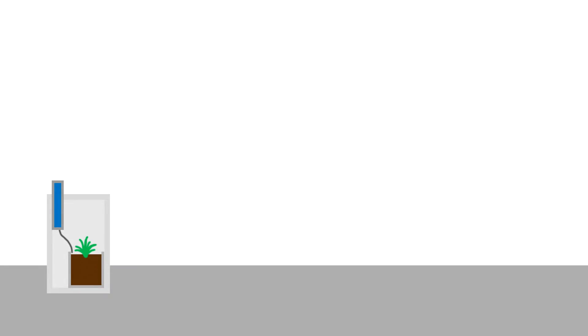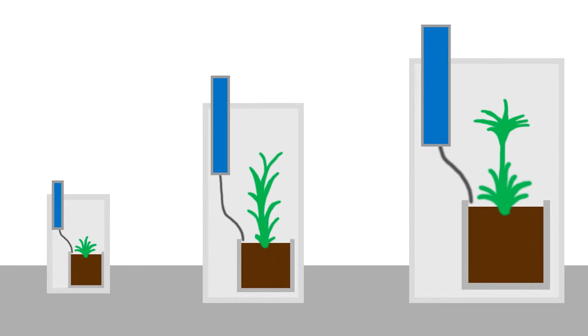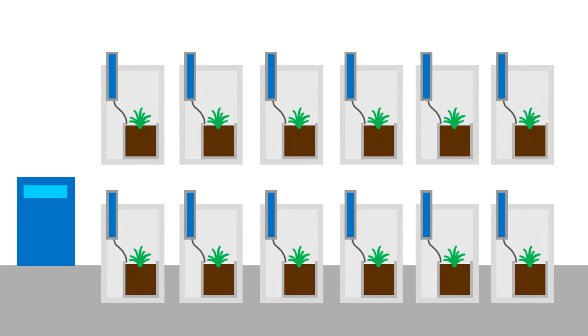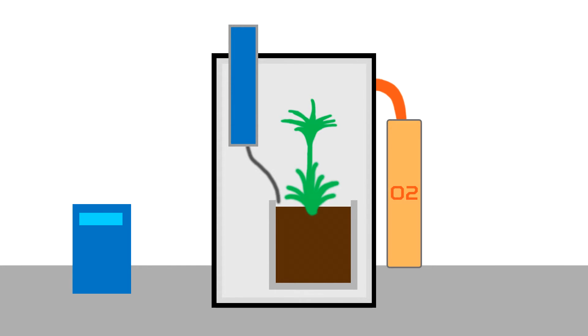With more time and research, the Seed system can easily house different types and sizes of plants, and it has the ability to be expanded to control multiple plants at the same time. Future improvements include vacuum sealing the system and connecting an oxygen tank to allow the system to survive outside a space station, as well as a heater to allow plants to survive the harsh temperatures of space.